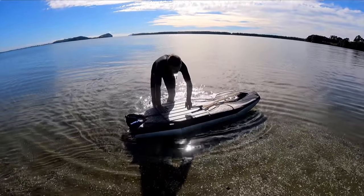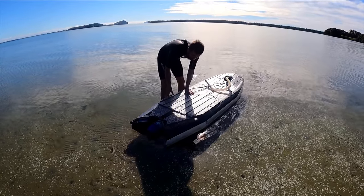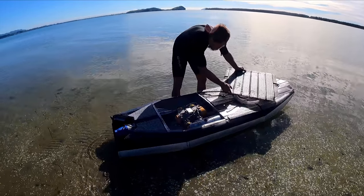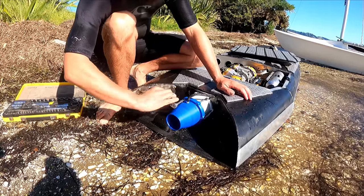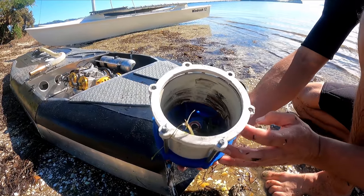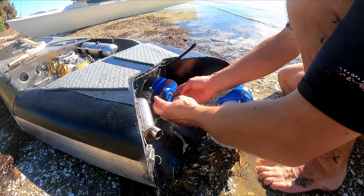Well, that didn't last very long did it. It floats well — it's super stable. It's the first time I've actually had it in the water standing on it. I think it might just be blocked with weeds — there's a massive big pile of grass in there. The impeller looks okay though.